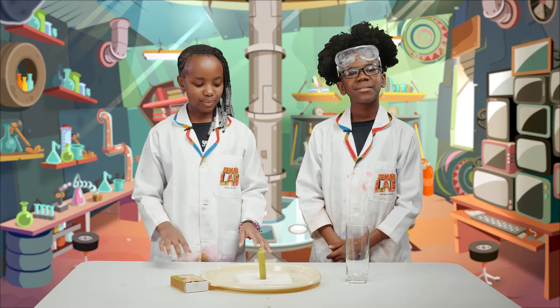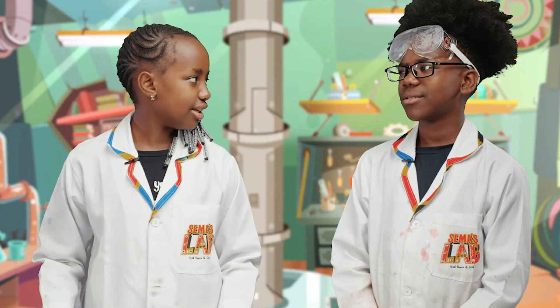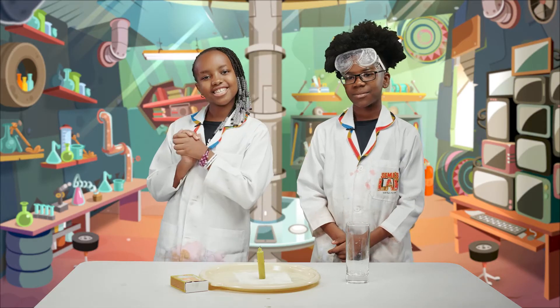Okay guys, so today we're going to be lifting this tray with this glass. No way. Yes way. No way. Okay, fine, you'll see. Let's get started.